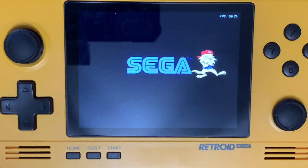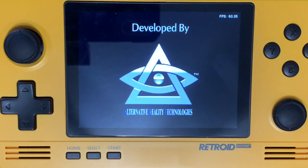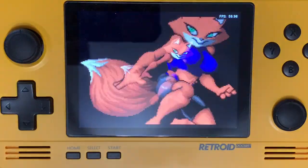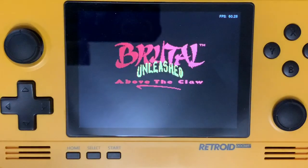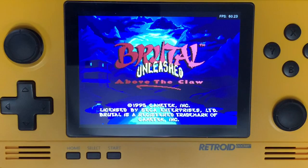Hey everybody, it's Christopher here with Radio Gaming, and today I've got the Retro Pocket 2 here in front of me. I've loaded up for our foxy celebration that we're having here — Brutal: Above the Claw for the 32X. I'll be navigating and playing this game with my 8-BitDo SN30 Pro controller. I am in the RetroArch emulator.